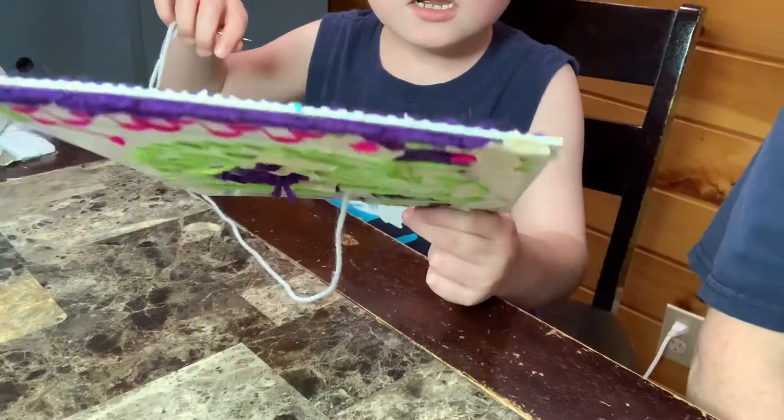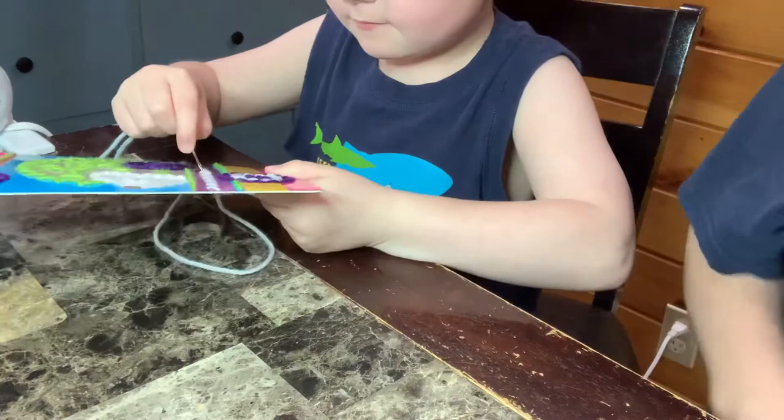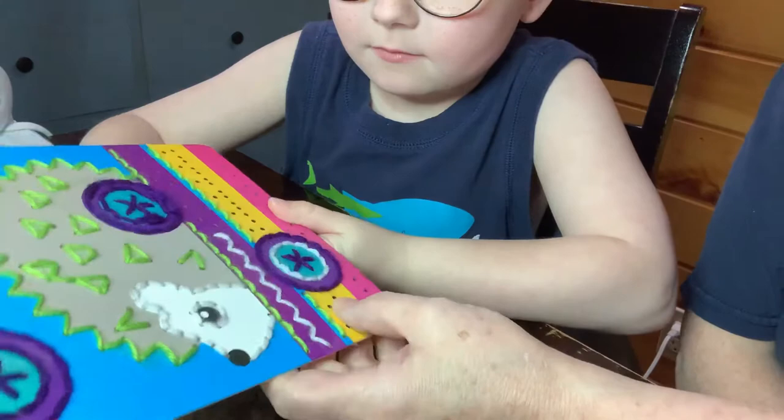Okay, we've got the camera pointed the right way so we can watch Ian stitch on the bottom.